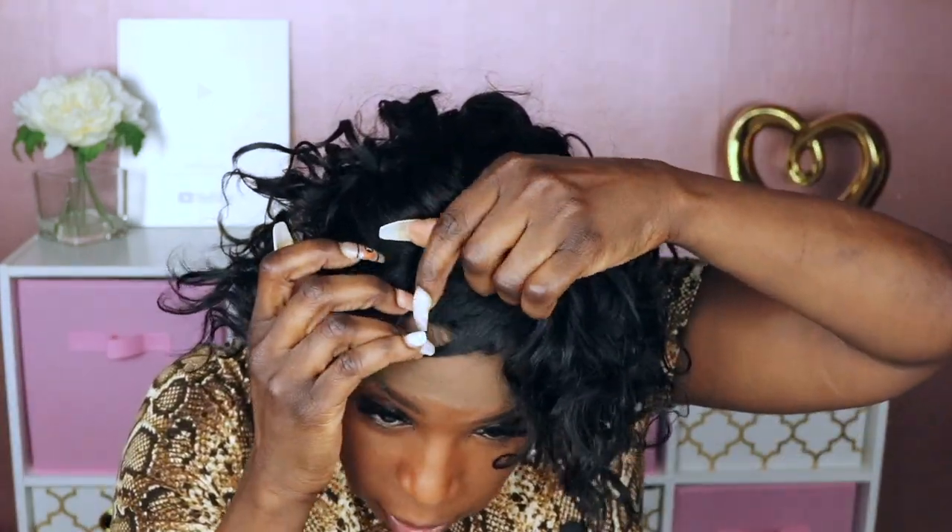This unit is not pre-plucked at all, but since it's a t-part and since it's short it should be okay, because I'm going to just pluck this little portion right here in the front just slightly. Again, because it's a t-part you can't pluck too much — it does have a little bit of lace in the front.